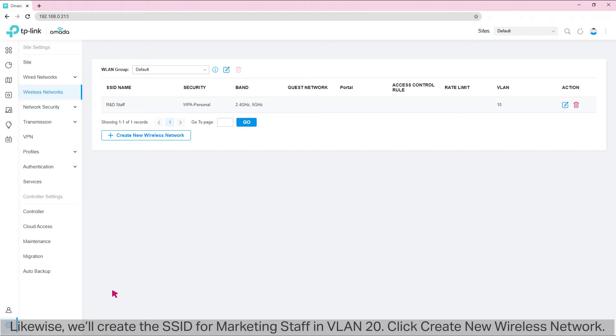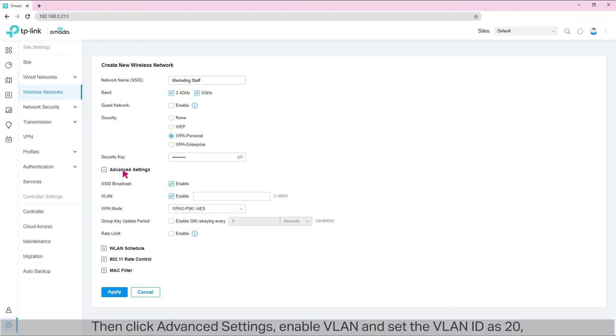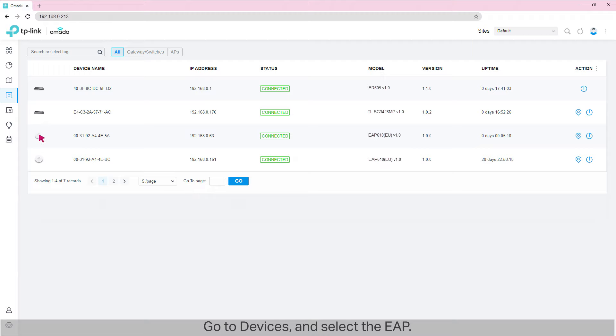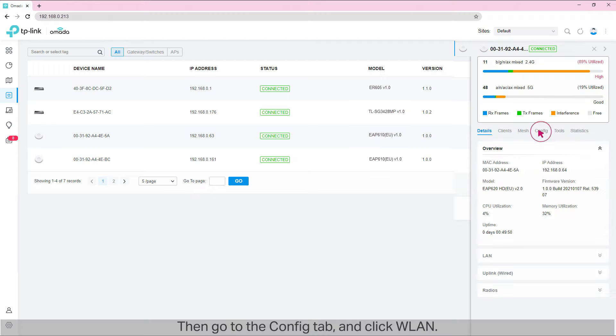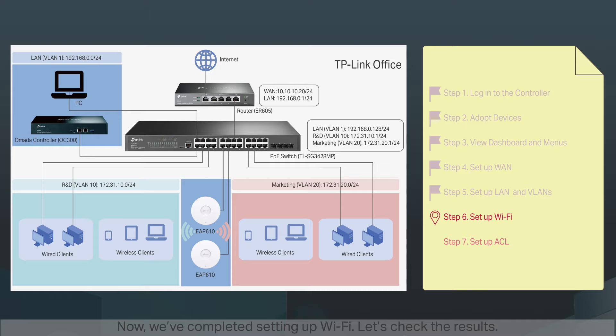Likewise, we'll create the SSID for Marketing staff in VLAN20. Click 'Create New Wireless Network,' set the SSID as 'Marketing Staff,' enable both 2.4 GHz and 5 GHz Wi-Fi, select WPA Personal as the security method, and enter the security key. Click Advanced Settings, enable VLAN, and set the VLAN ID as 20. Click Apply. Let's check whether the Wi-Fi settings are applied to our EAP. Go to Devices, select the EAP, then go to the Config tab and click WLAN. We can confirm that Wi-Fi settings are applied to the EAP.